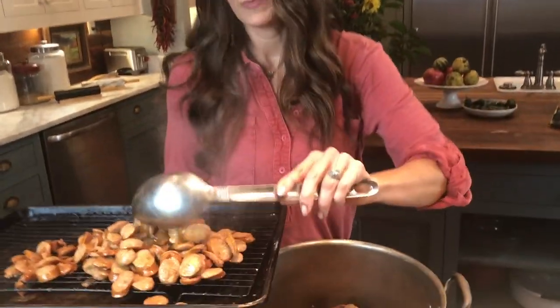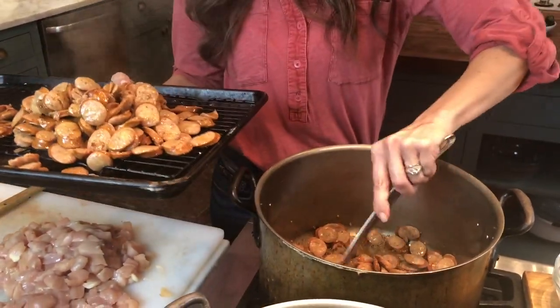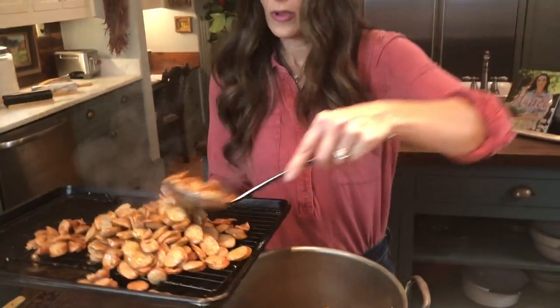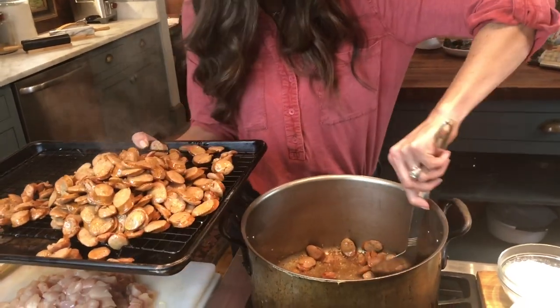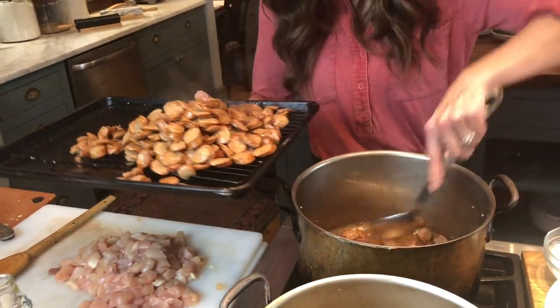I'll be doing this in batches, browning all of my sausage and then browning my chicken. I'm removing the second batch of sausage — it's gotten nice and browned, and it's leaving those really beautiful bits of meat on the bottom of the pan. I'm going to try to get all of that out, turn down the heat just a hair, and then brown my chicken.